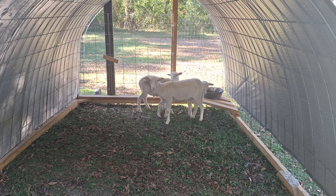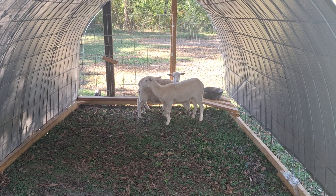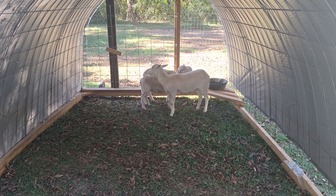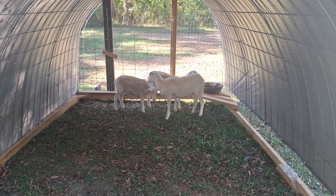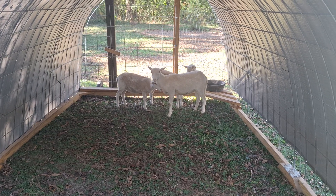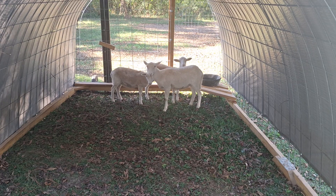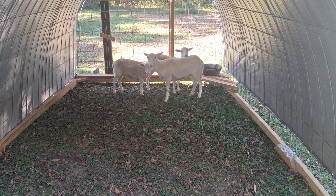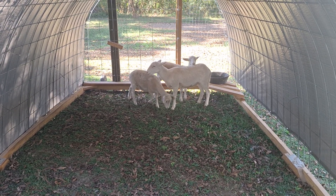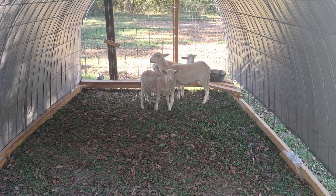I'll be letting them graze in the taller grass, which is going to be perfect right now because in probably the next couple of weeks we'll get our first frost here in north Alabama. That'll really help them put on more weight for winter. Of course we're going to feed them throughout the winter — hay and any other forage we can possibly get to them — but they won't have the lush forage they normally do.